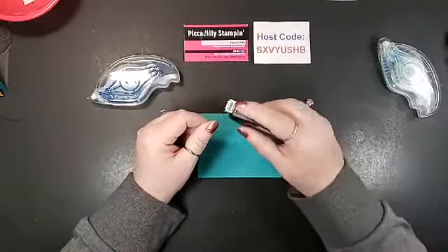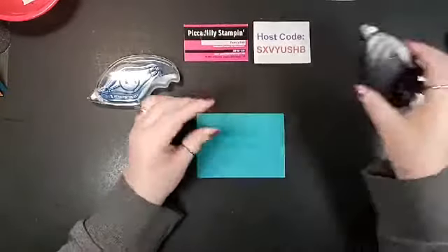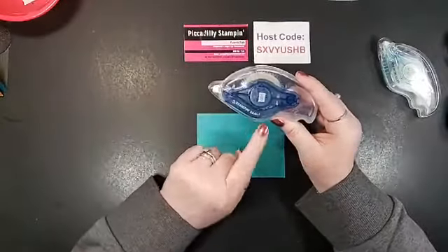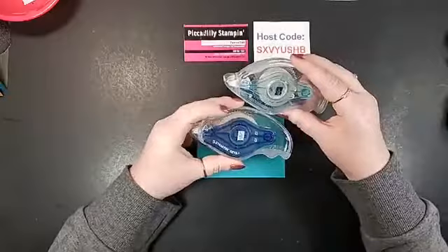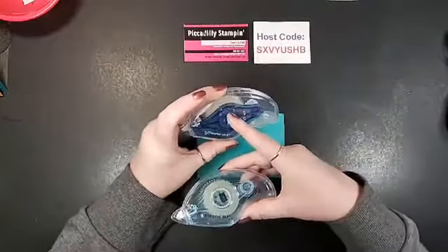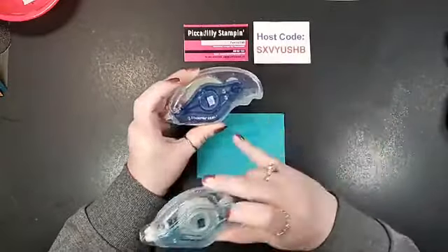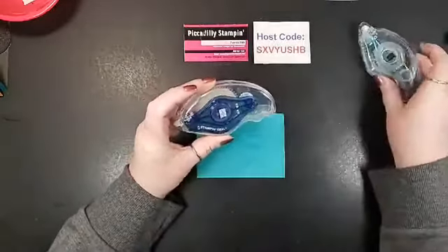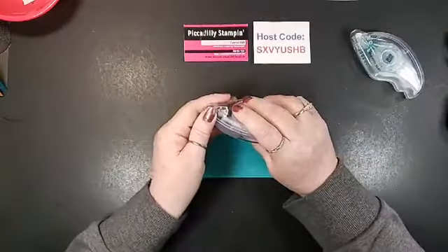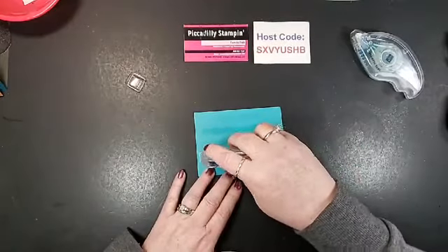I liked Fast Fuse because it was bigger than the snail and had a more ergonomically fitting handle. Now they've come out with Stampin Seal Plus. You can see that it has a darker cartridge in it than the Stampin Seal so you can tell them apart, plus it says Stampin Seal Plus. It's got the same handle and you open it the same way.